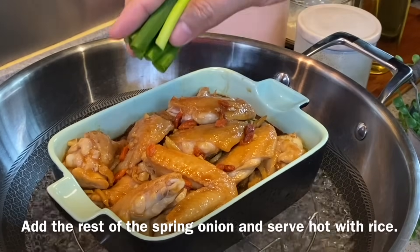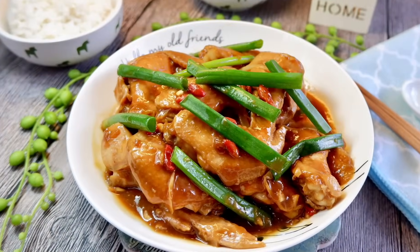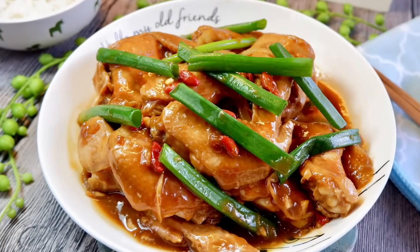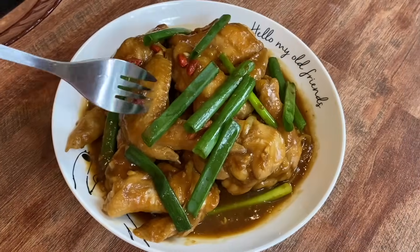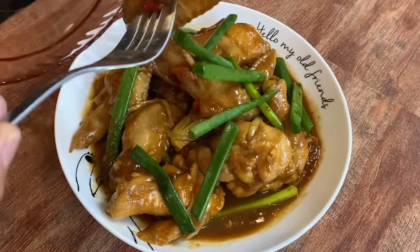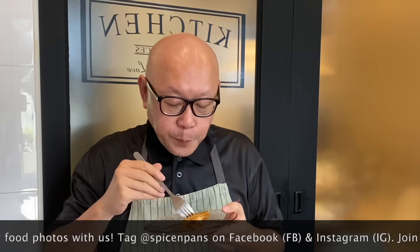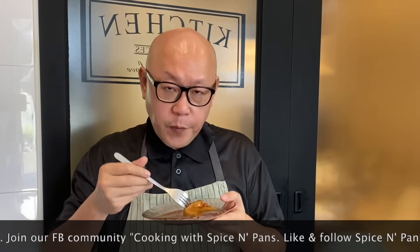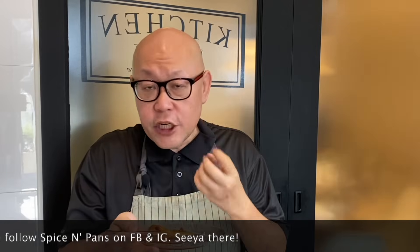Spread a little bit of spring onion on top and it's time to have our lunch. The dish is done — let's have a taste. Smells really good. Very tender. It has a very light ginger fragrance inside. Really really nice. And the sesame oil really makes this dish stand out.